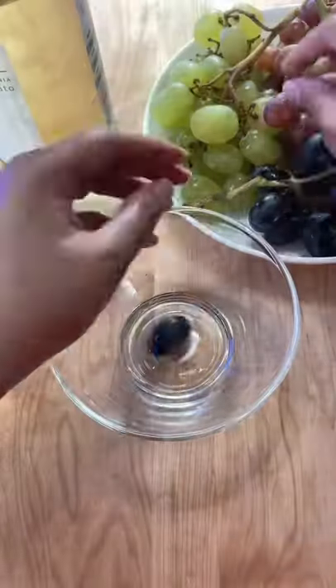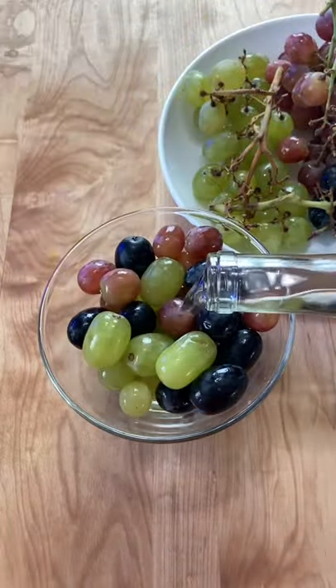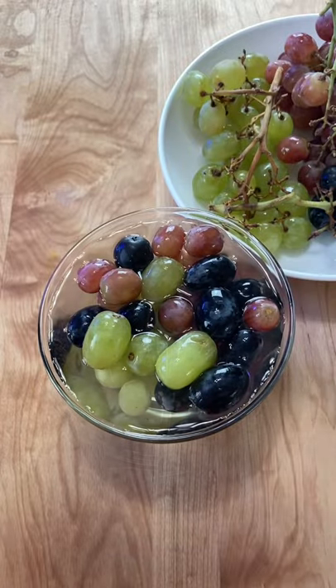So you're going to grab your grapes, put them in a bowl, top with your wine, and then we're going to cover that and place it in the refrigerator to soak.